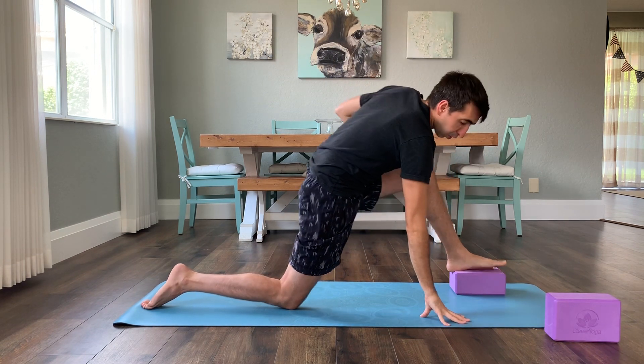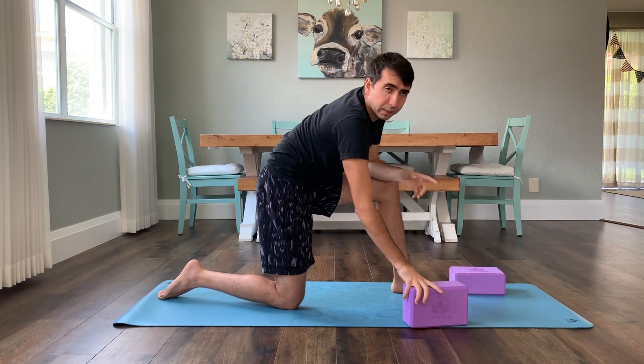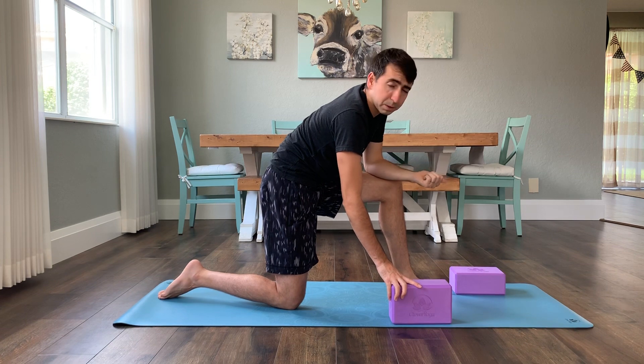You can stay in that for even a minute or longer. So save about a minute for the first one without a block, a minute with the block.